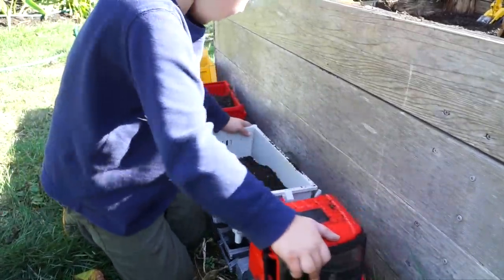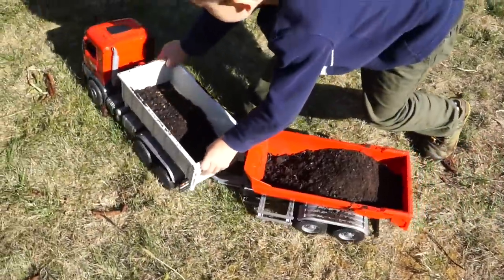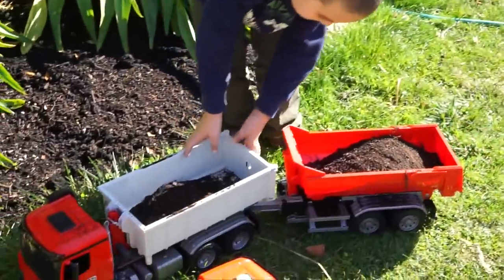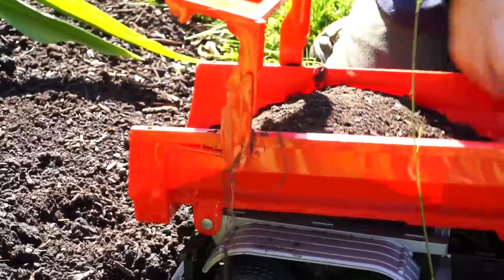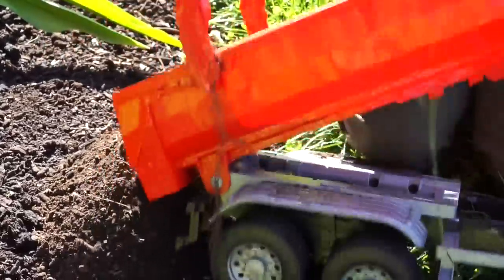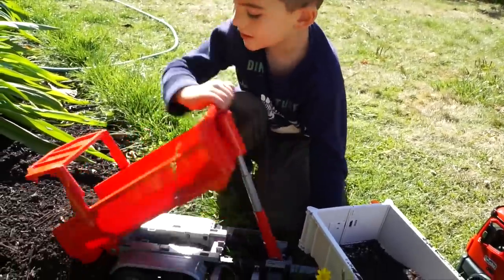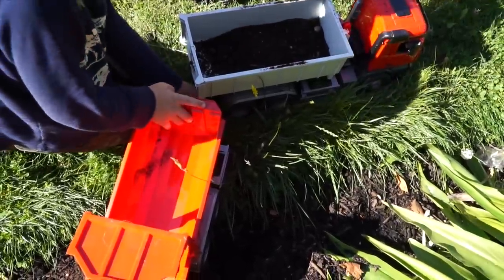Make sure it's attached. Drive it on out. Alright, he lifted the back — dumping the load. Wiggle it a little bit — we need to wiggle it to get it out. Don't break it. Alright, now unattach it so you can get the other truck.